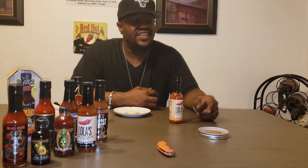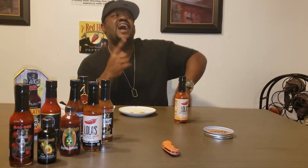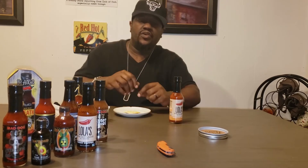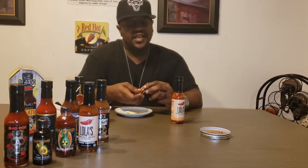You guys already know — if you know, you can sing along with me because it's going down. One, two, three — is it hot or not? Should we pump it or dump it? Is it hot or not? Should we pump it or dump it? Let's see what Lola's got for us today.